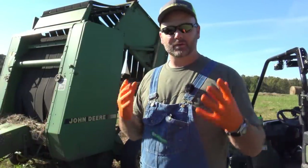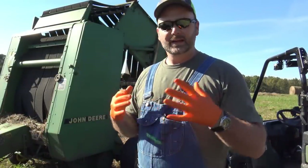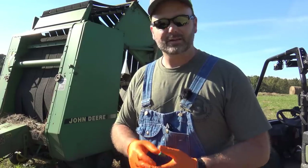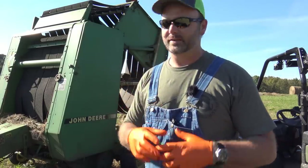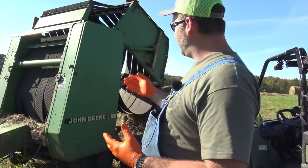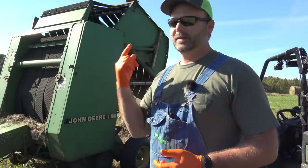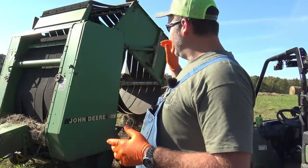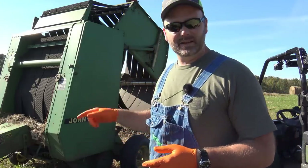Hey folks, this is Josh, Stony Ridge Farmer. Welcome to the farm vlog. The baler broke down yesterday and today we're going to show you how to take a couple of links out of a chain. It's going to be a fairly short vlog, but we'll show you working on the baler. We've got to get busy — the sun's about to go down. It's golden hour as they say, so we're going to go ahead and get this thing fixed.